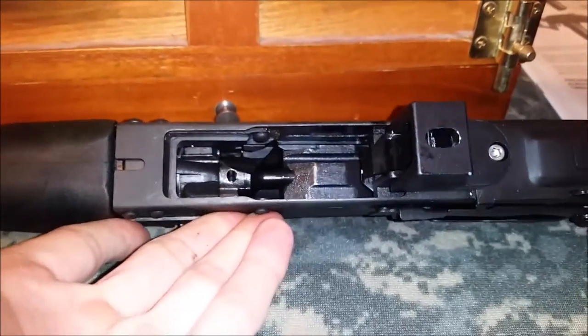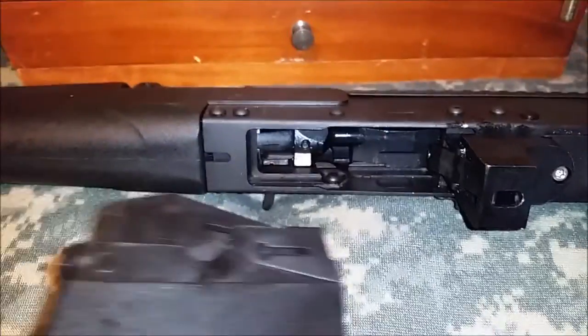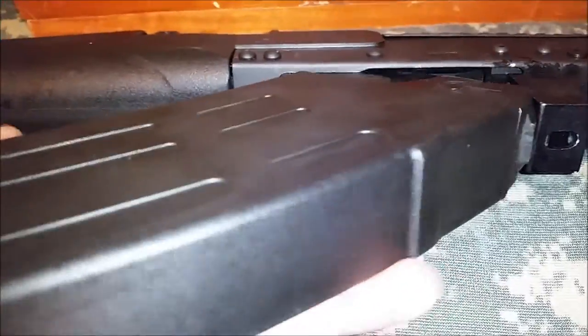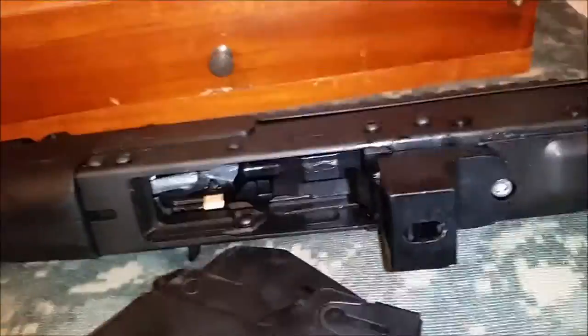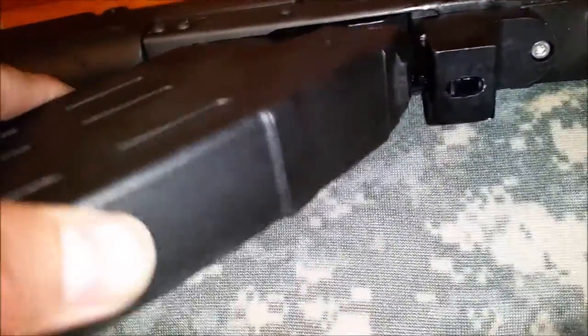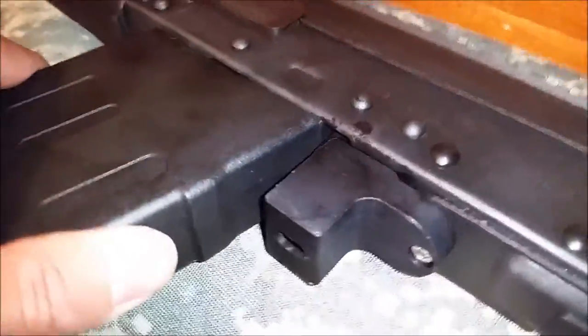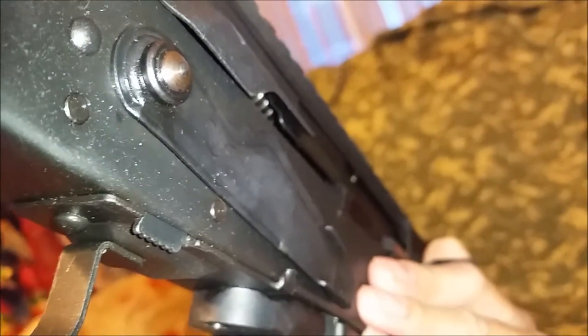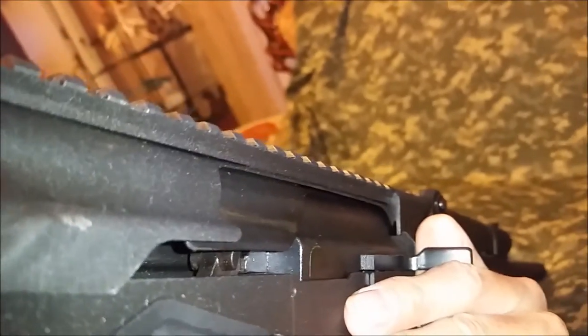It's a very meaty shotgun. Everything is really tight right now, so it's going to need some breaking in. The mag goes in like this — there's a little grabber thing. It does have a bolt hold open, just like a Saiga. Maybe it'll lock back on the last shell, maybe it won't, but you can release or lock it.